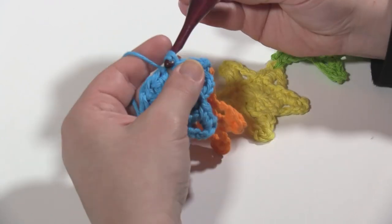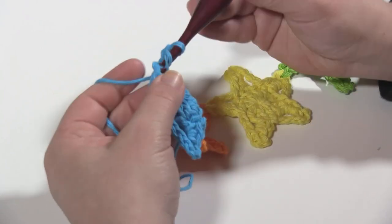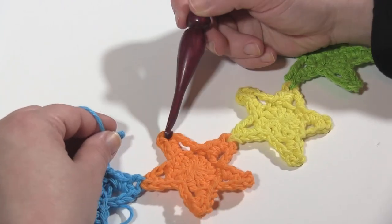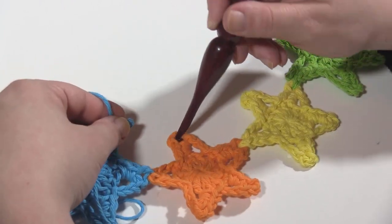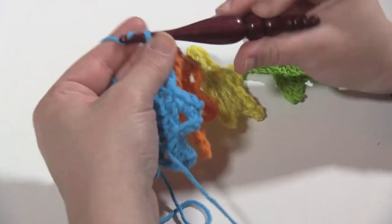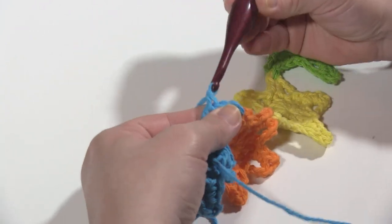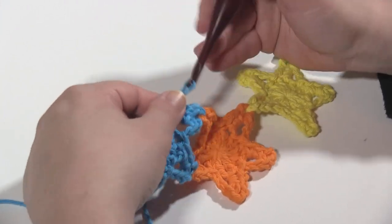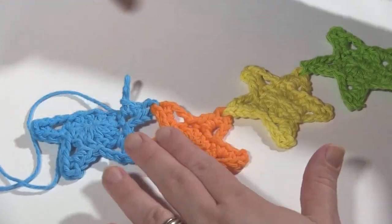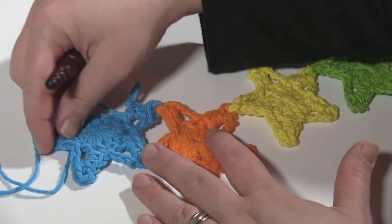Then I'm going to start the next point with a slip stitch, chain two, double crochet in the next stitch, chain one, and now I'm going to join to the top point of the first star. So I insert my hook in that chain three space, reinsert my hook there, pull through, and go ahead and finish the whole star as I normally would. You can see that right there is where the fourth star is going to be — this star is going to be pointing down, with two points pointing up.